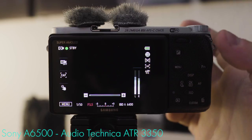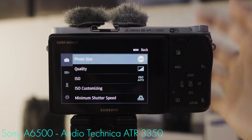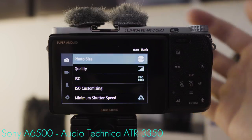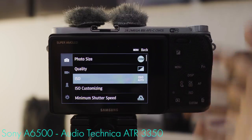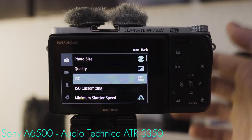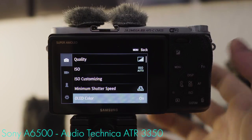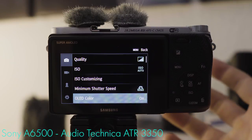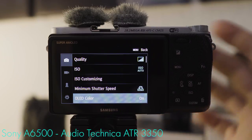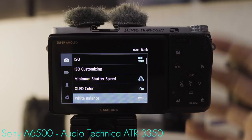Now let's dive into the menu. We're only going to concern ourselves with settings that directly relate to video shooting. Start with ISO — leave it set to auto. It takes your mind off the technical aspects and keeps it free to be responsive and reactive. OLED color turned on makes the image on screen look nicer, so it's easier to judge what you're shooting. White balance — leave it set to auto as well.